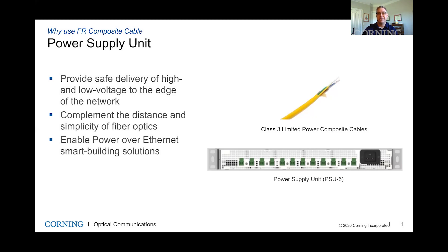It's a class two type of installation — you do not require a licensed electrician to install this device, so it can be installed by a low voltage technician. They're straightforward; you just stack them up based on the number of devices required. You can actually split the ports depending on the PoE budget as well. We do that in plenty of designs where a 100 watt port could actually support up to two end point devices.